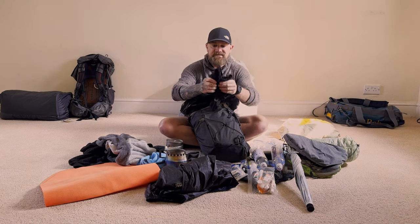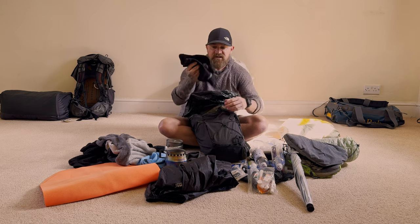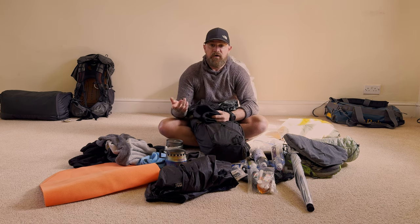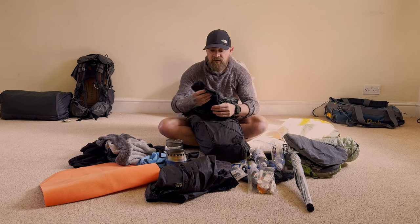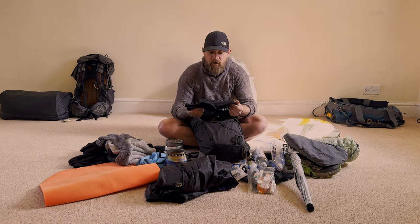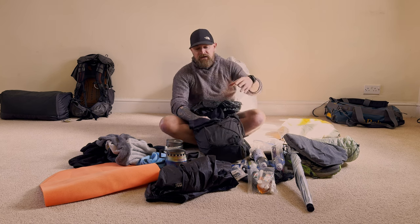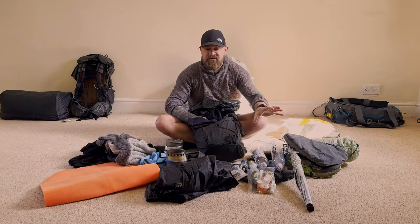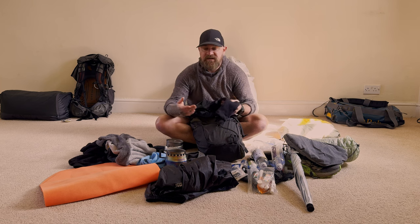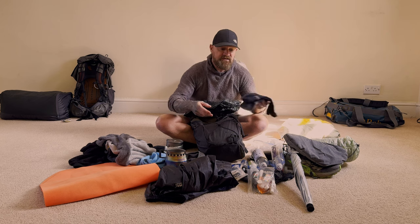Next are my Sealskinz 360 Dry waterproof socks. Even if I'm using the sandals I'll have a pair of these for the evening. Because they're waterproof they're actually quite warm and retain heat well. If you get your feet wet really late in the day as you're approaching camp and the trail runners won't have time to dry, you can pop the 360 Drys on and when you put your feet back in your shoes they're not getting wet.